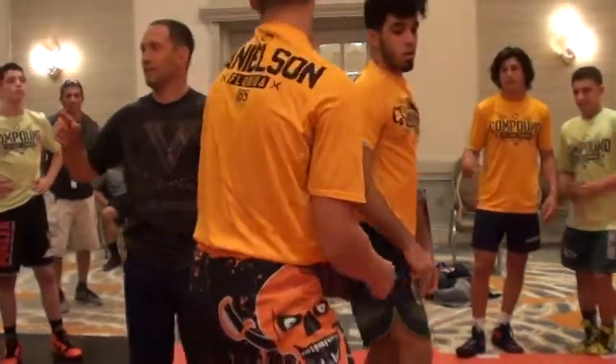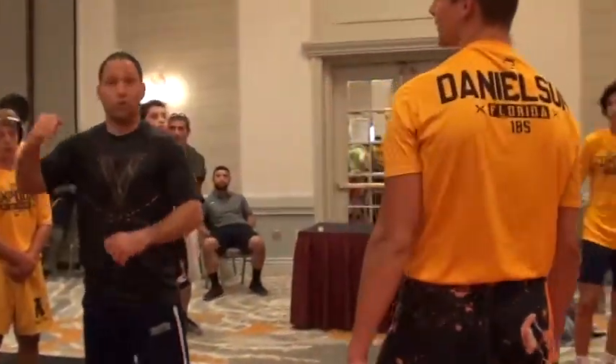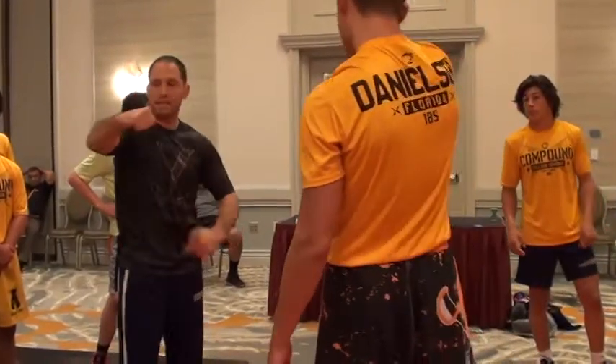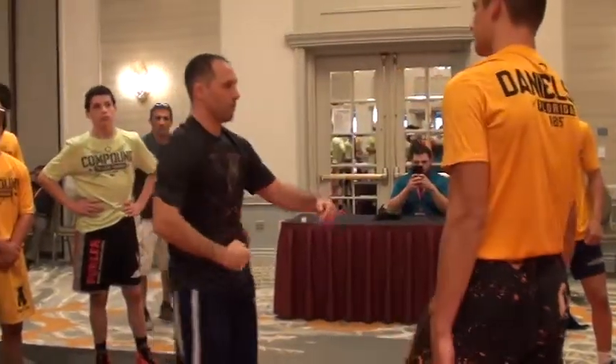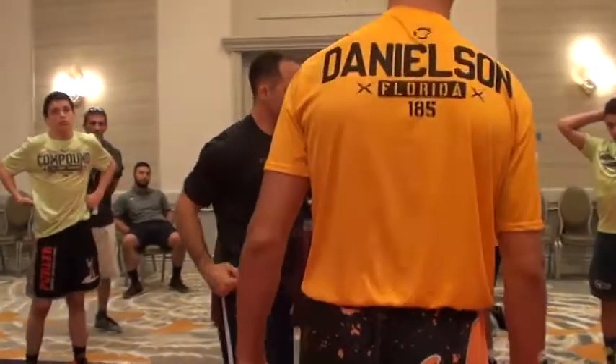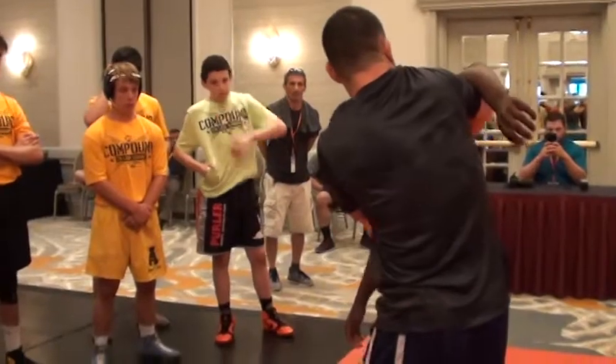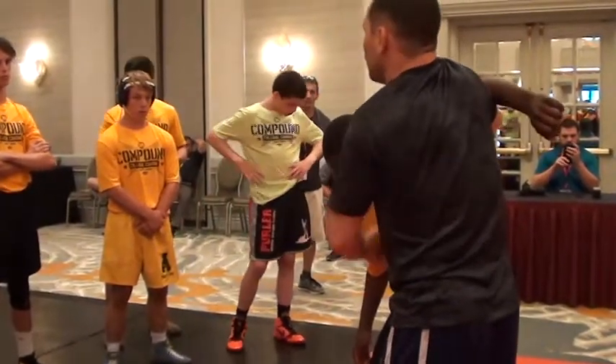What did he do better the second time? The first time he just went like this — he just pumped it up in the air. The second time, look at the shelf here. Aaron, help me out. This is the shelf. Jab, level change here. So my shelf is this — watch the shrug. When I shrug here, I shelf his arm up on my elbow and using my shoulder.